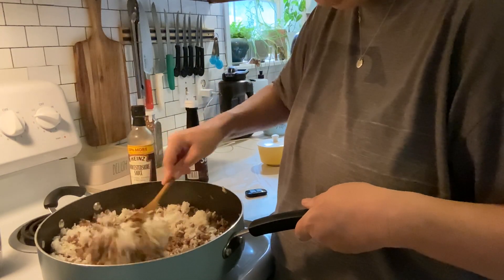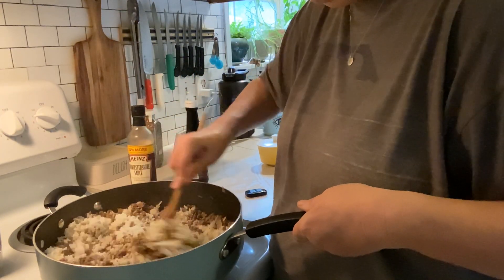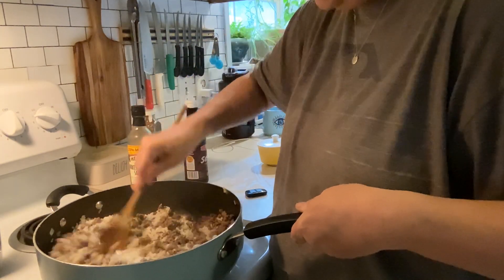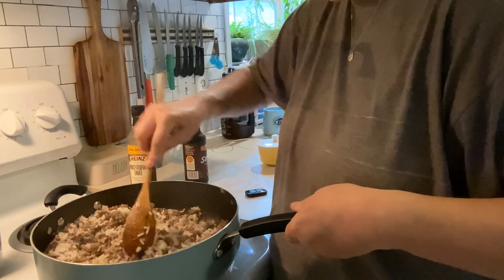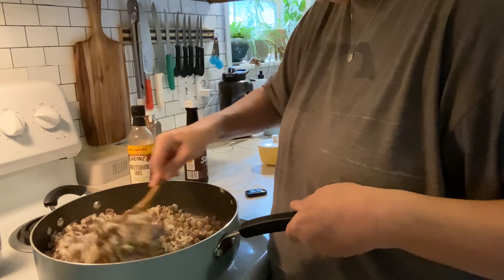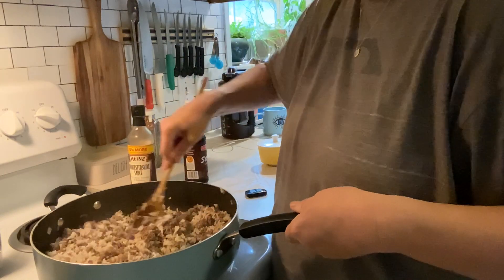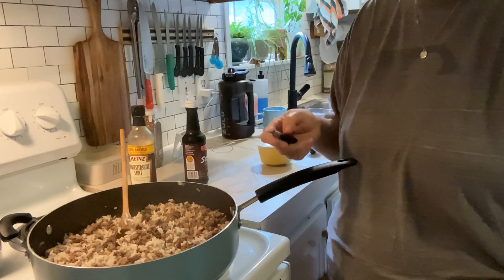This is one of my boys' favorite meals of all time. It's great for when I'm feeling a little under the weather but still want to give them something to eat. Done in no time — quick and easy burger and rice. Have a great day, I'll talk to you soon. Thanks for stopping by.